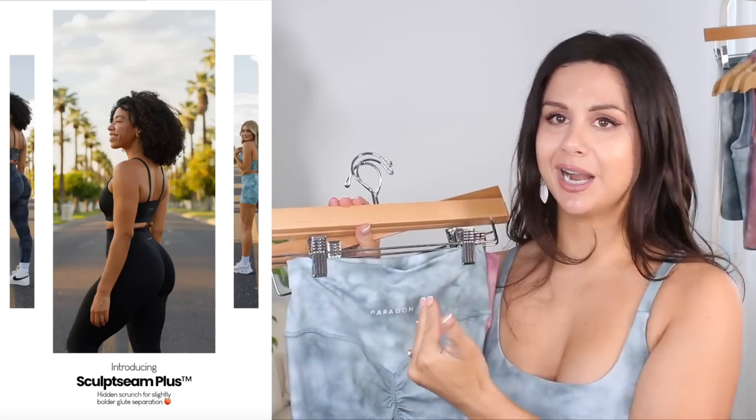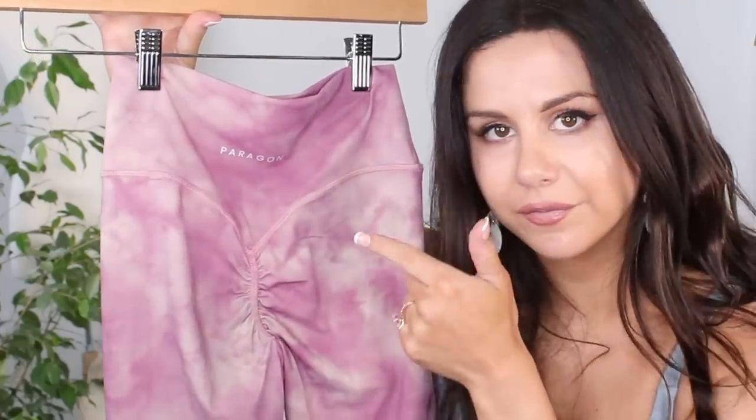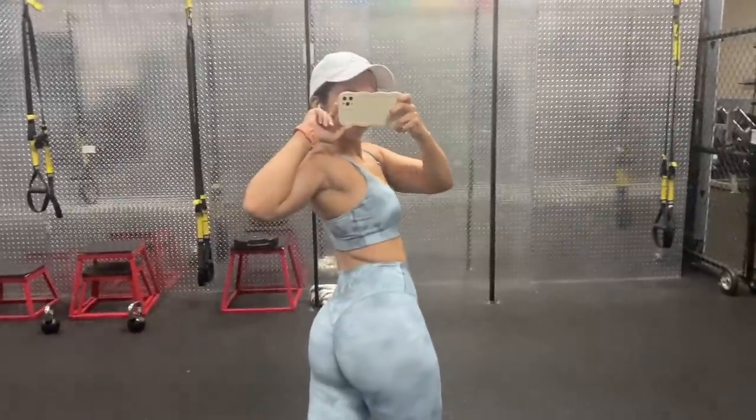First thing I noticed with this new enhanced scrunch: it's on the outside now. It's not like the original Sculpt Seam where it's inside and very subtle. Look at their Botanicals I reviewed — that elastic band is completely on the inside of the glute seam, so there's zero indication it's a scrunch. But this one? You hold it up to anybody and you're like, yeah, that's definitely a scrunch. This is so dramatic, but yet when you wear it, you don't see it — it hides really well.